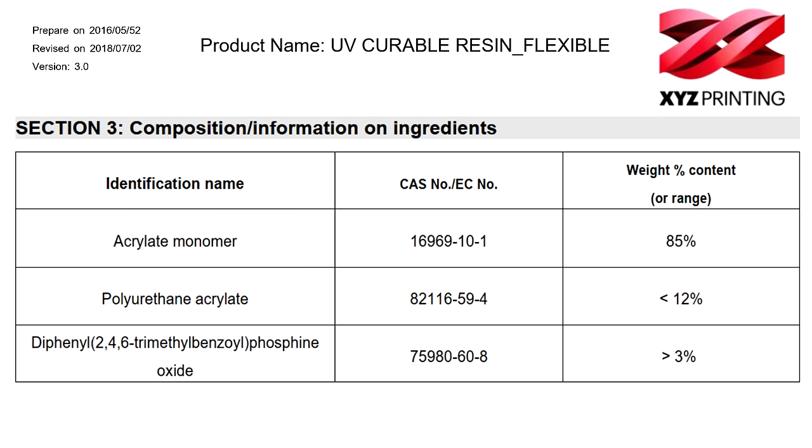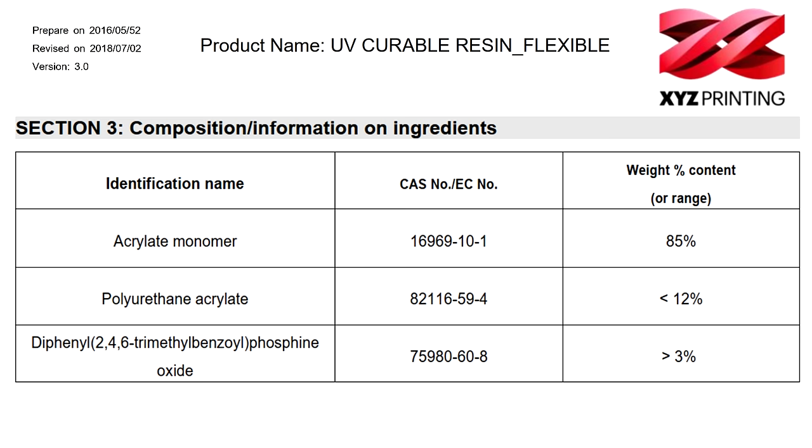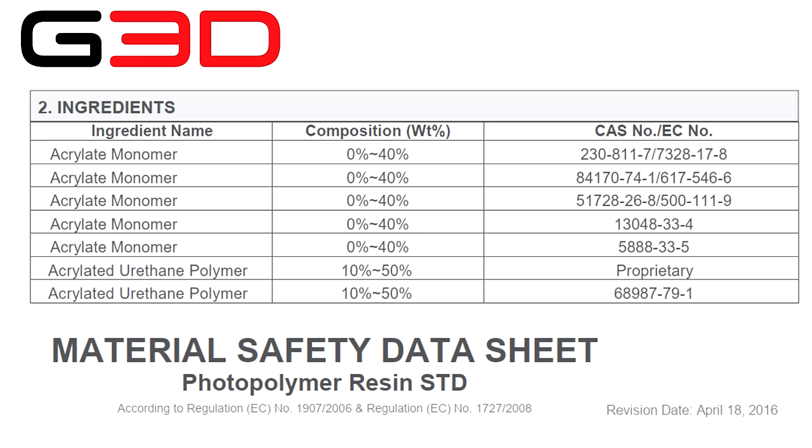Here's another one: acrylate monomer, polyurethane acrylate, and photoinitiator. And Anycubic White Resin: polyurethane acrylate, acrylate monomer, photoinitiator. For fun, here's one from Global3D — they list five different acrylate monomers each somewhere between 0 and 40%, and two acrylate crosslinking resins somewhere between 10 and 50% each. Some companies really guard their trade secrets.